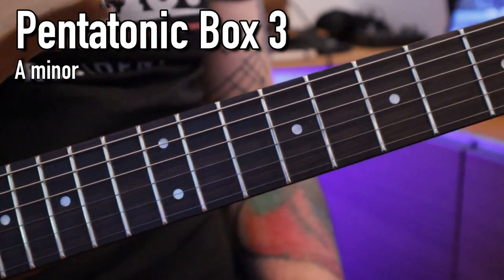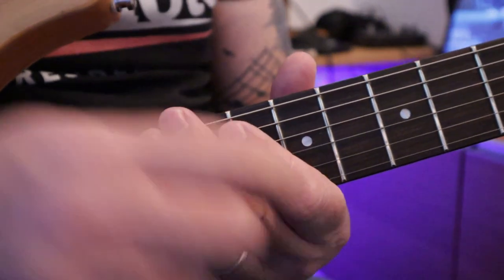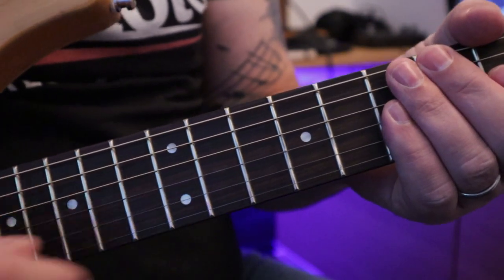Okay guys, here's Box 3 of the minor pentatonic in A minor. We're going to start on the E string and go through all the strings to get to the thin E string. So here we go.